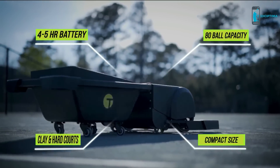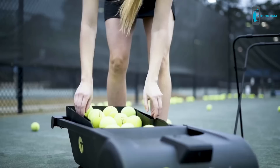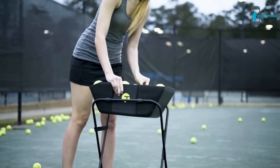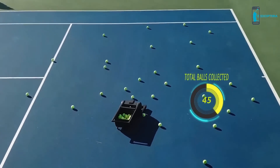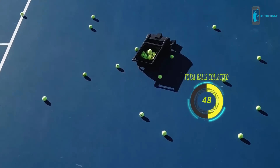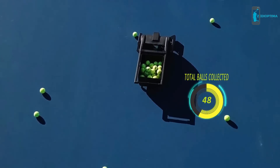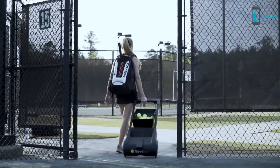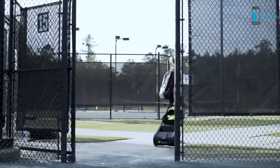Tenobot was designed with convenience in mind. The removable bucket holds up to 80 balls and lets you easily continue your hitting session after Tenobot has cleared the court. The battery takes only 90 minutes to charge and runs for 4–5 hours. Its portable design lets you pick up Tenobot and wheel it on and off the court, just like a suitcase.